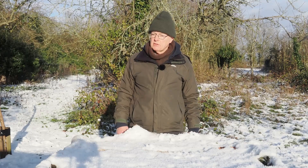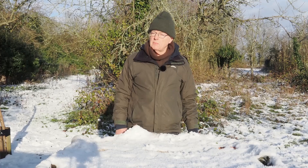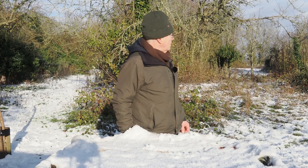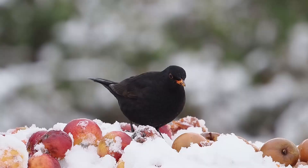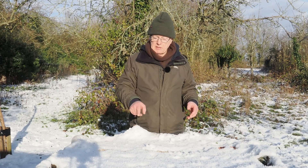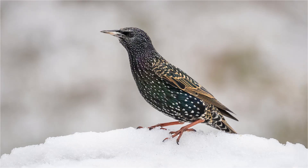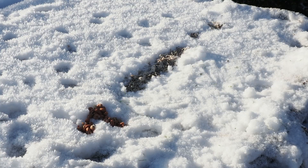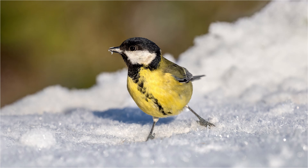I'm photographing birds on this table here, which gives me a nice clean backdrop. I'm also trying to photograph them on the ground. I've got another table over there for blackbirds, fieldfares, and redwings — though no real luck with the fieldfares and redwings yet. The blackbirds have been coming regularly to the rotting apples. You can't actually see the food from this angle, but from the hide I'll get a really nice clean shot. The snow on the table is about an inch deep and I've made a depression with bird cake, sunflower hearts, and peanuts.